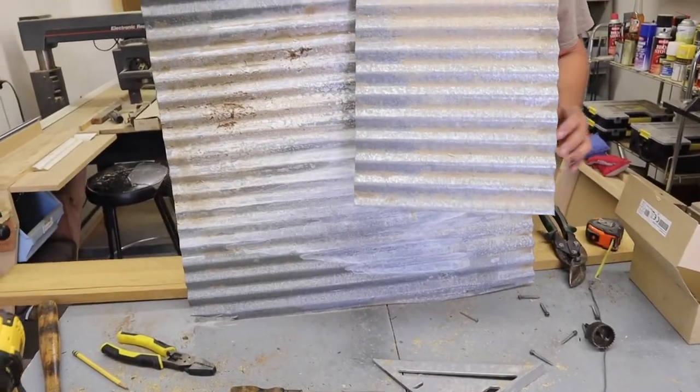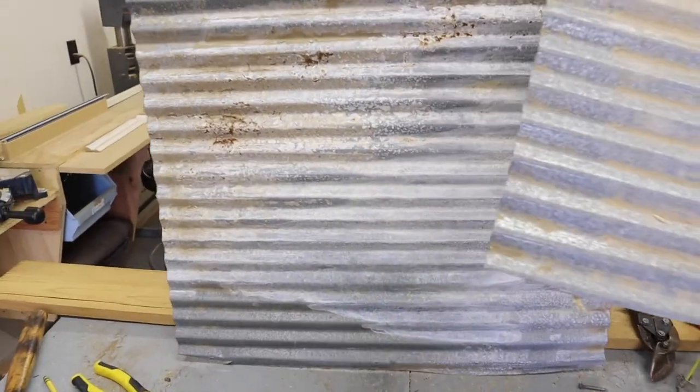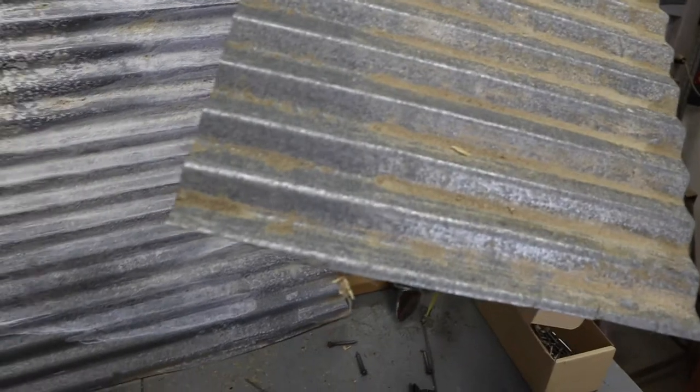If you don't have a license plate and you're looking for a roofing material, old corrugated metal like this off of a shed, barn, or outbuilding makes great roof material.